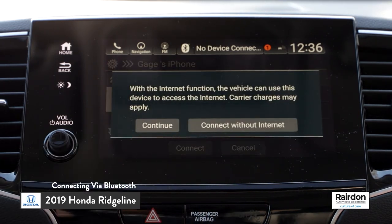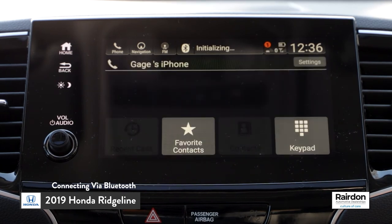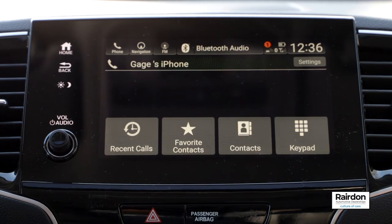Next, the HondaLink system will ask you to confirm that the PINs match. Select Connect. Congratulations, you are successfully connected. All of your contacts and info will be imported into the HondaLink system.